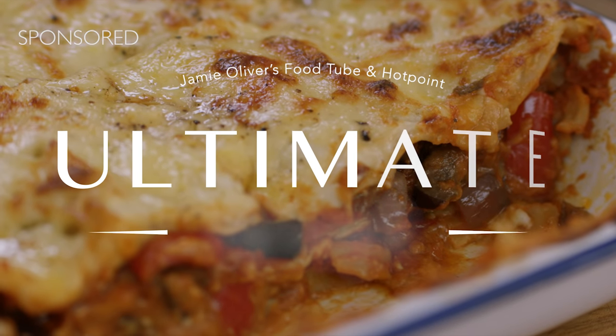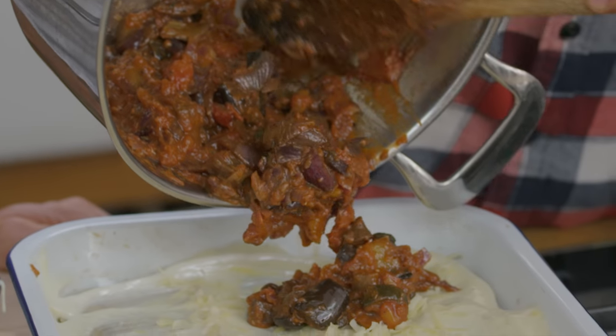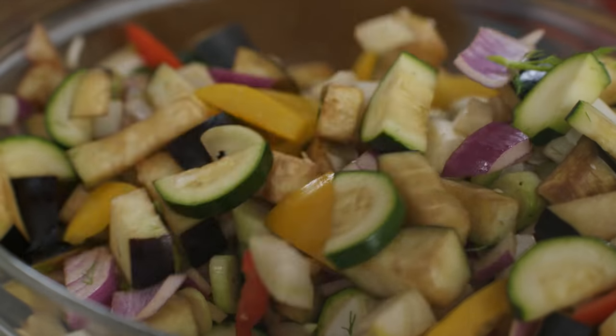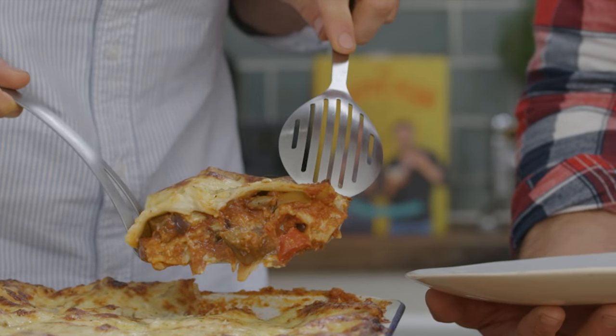Veg lasagna is one of our favorite dishes — so rockin' tasty, gooey and satiating. It's such a great way of getting so many different veg into one mighty dish. You can do your veg in a whole variety of ways, but for our ultimate it's got to be sweet, soft Mediterranean roast veggies.